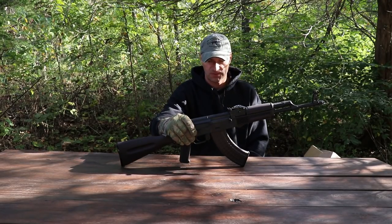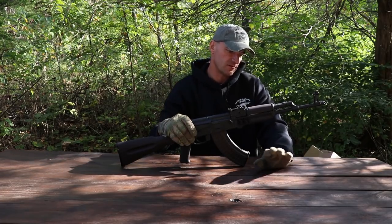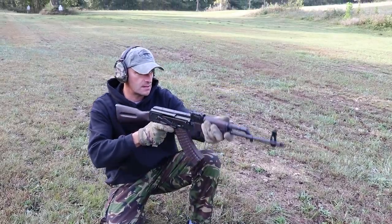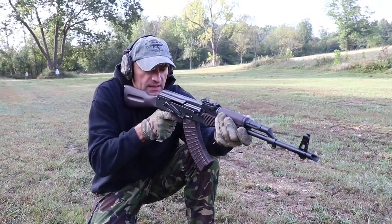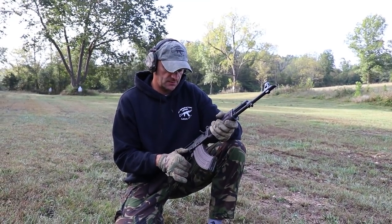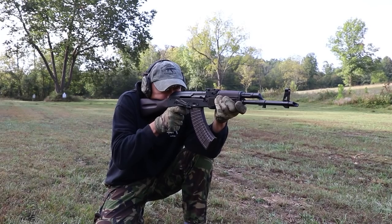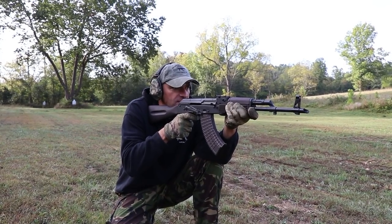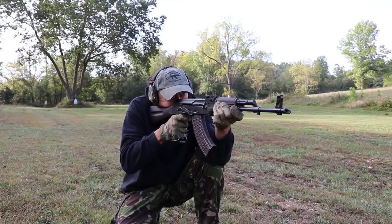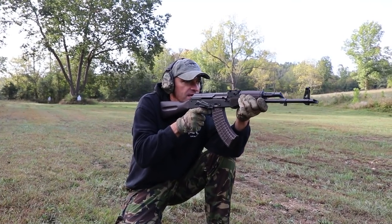One of you lucky bastards is going to win that rifle. I'll post the details in the last or next video. Round in the chamber — let's see if we can hit anything.